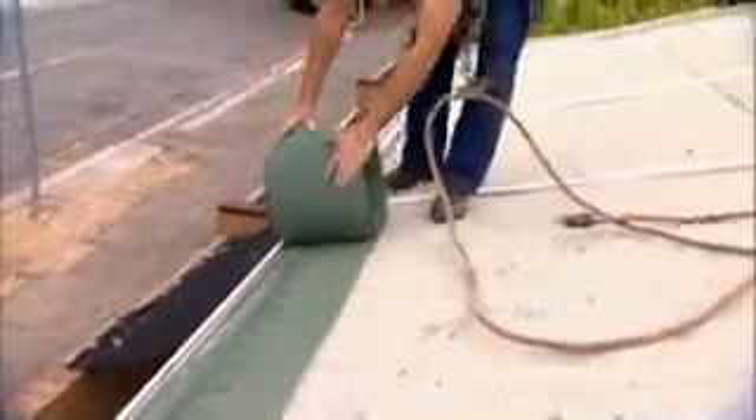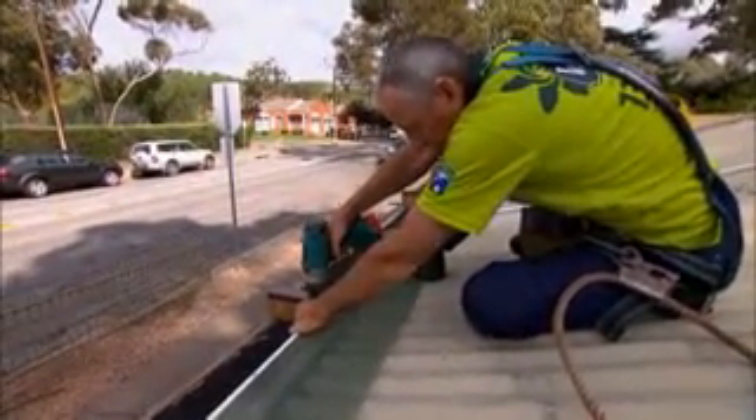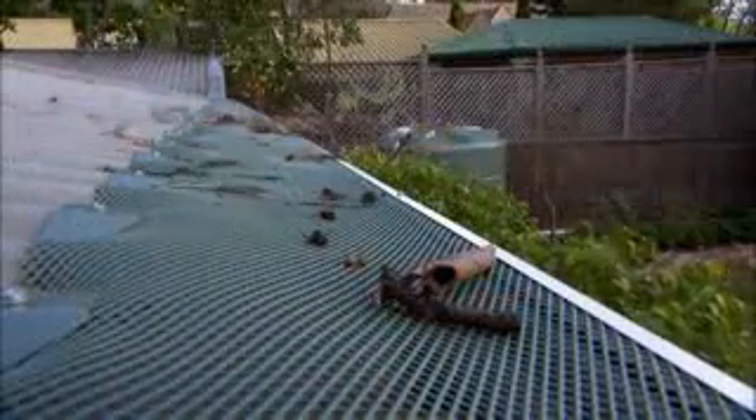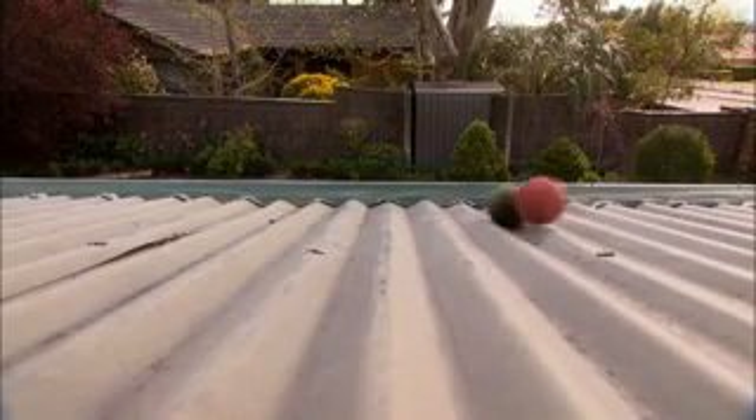Now if leaves and tree litter are a constant problem, then inquire about installing a gutter guard. There are a number on the market, however the ones like Complete Leaf Screener create a total barrier. Twigs and leaves which would normally find their way into the gutter now simply skim over and disappear. And Complete Leaf Screener is also ball friendly too.